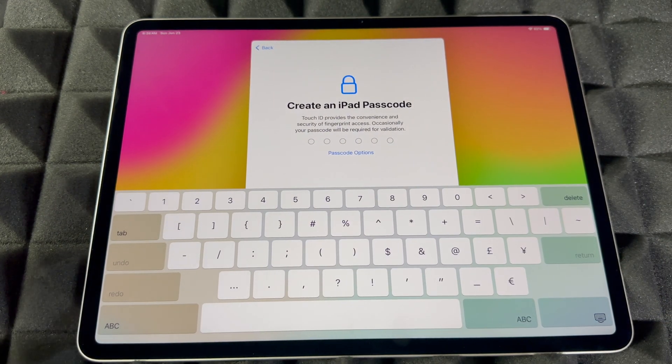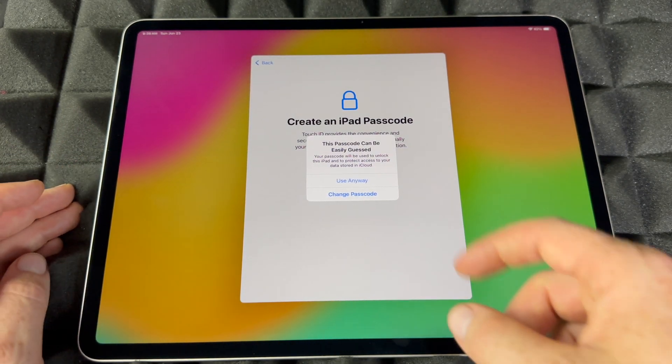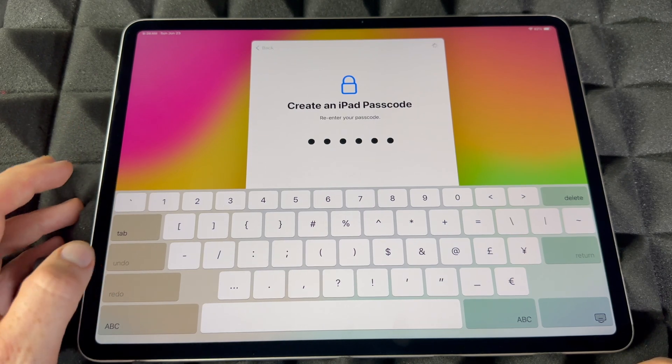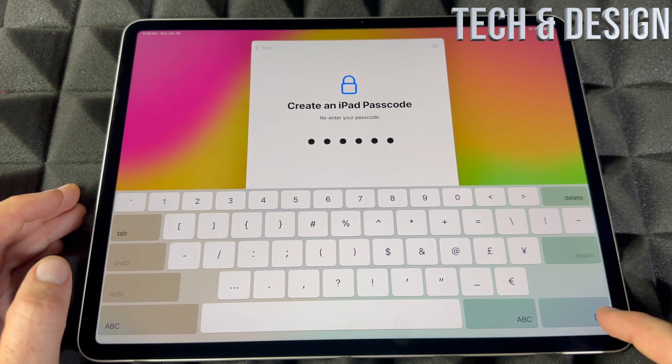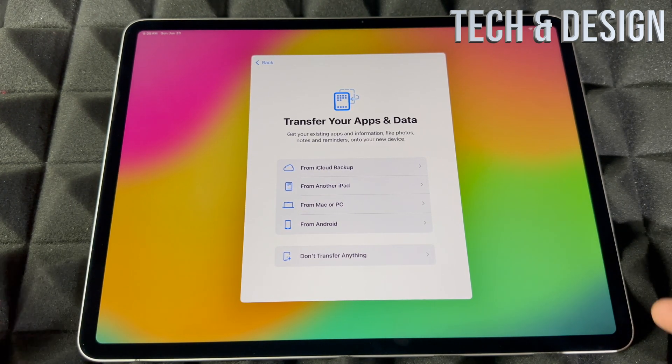At this point it's going to ask us for a passcode. Put anything you want, but it should be something difficult — not like what I'm showing you right now, this is just an example.